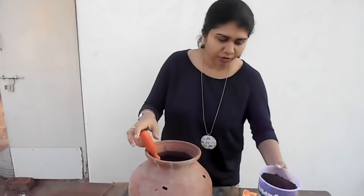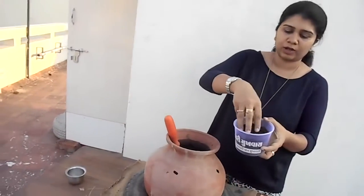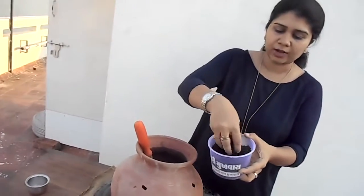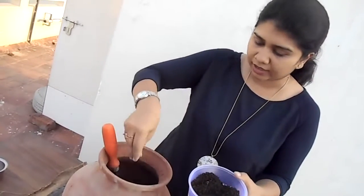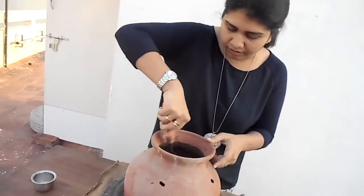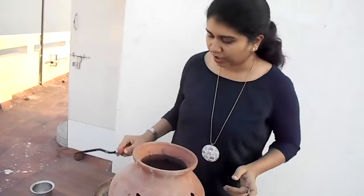We could also add some compost which you have done earlier or what you get in the stores. This organic compost — a little bit of this, if you add — will also start the composting process. This will act as a starter source for the composting process. I am adding a little bit of that as well, and I am done with this.